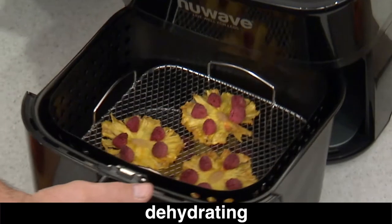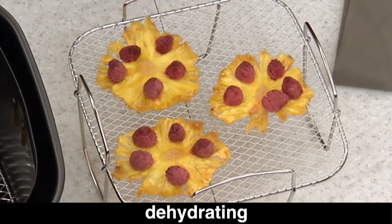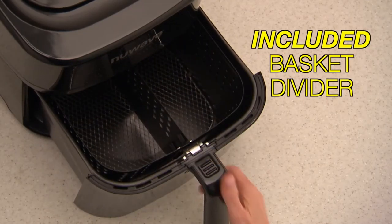Dehydrating has never been easier or faster than it is with the New Wave Brio. The 6-quart Brio adds wattage control and the basket divider.